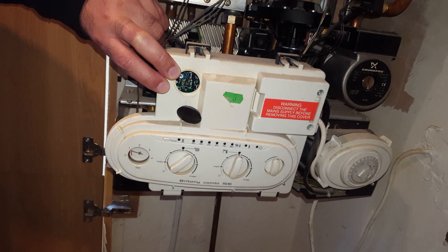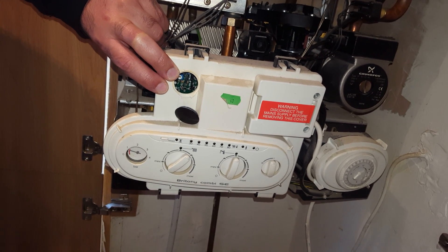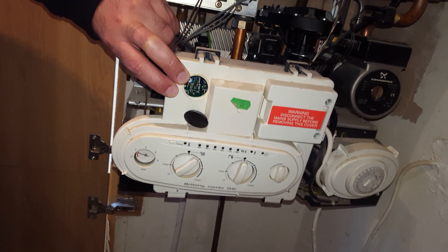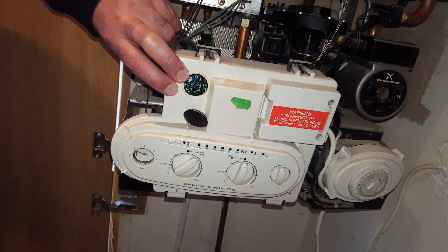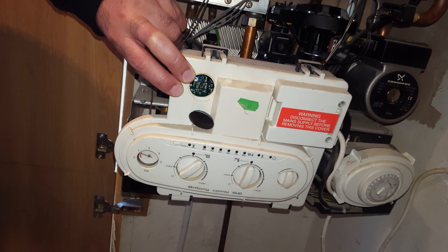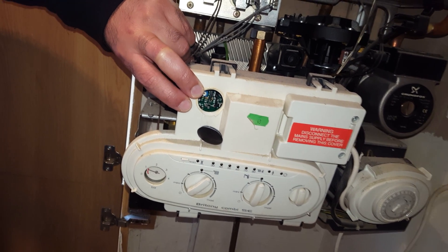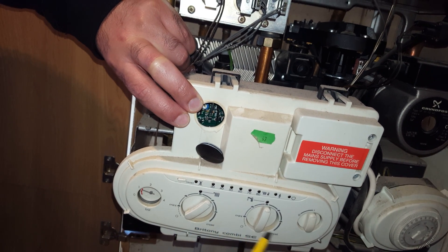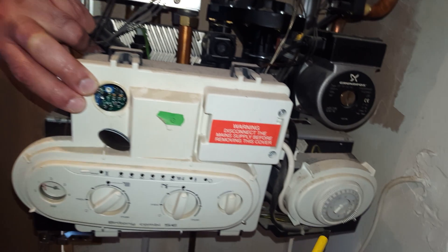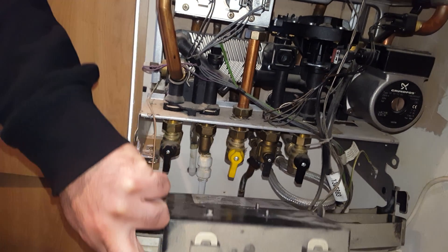This boiler is the Chaffoteaux Britanny SE combi boiler, standard efficiency, and we can look at some basic problems which can happen on this boiler. On the front control panel you can see the pressure gauge, the control dials for central heat and hot water, the on/off switch, and the time clock. I'll just remove this panel and we can look inside.